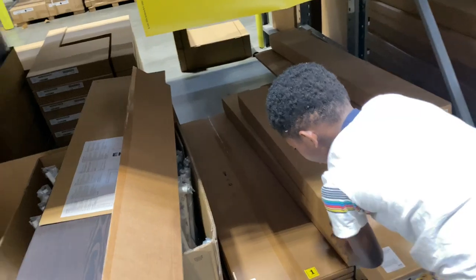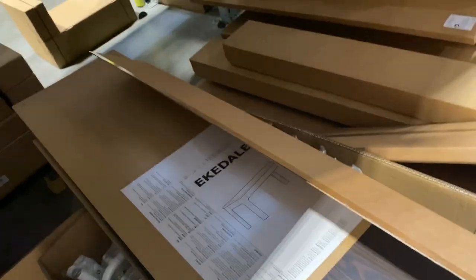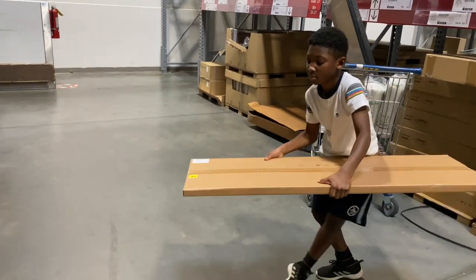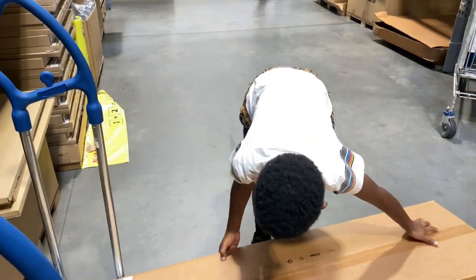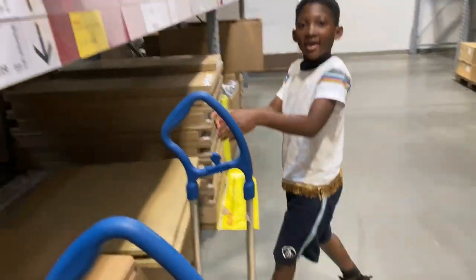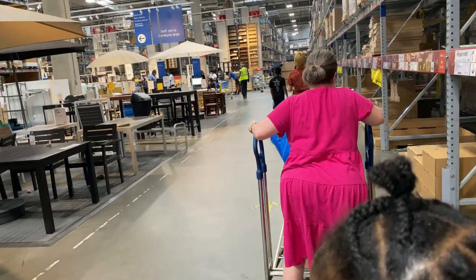We found our table, y'all. Ty over here trying to be the big boy and help us get our table. Be careful. So this is actually the wood color — somebody had already opened it up. It's an extendable table, so it can go short and then a leaf comes out to make it longer if you want to sit more people at the bench. So it's perfect. Push it up, son. Let's go — now it's going to get heavier. Now we've got to get in this line, y'all.